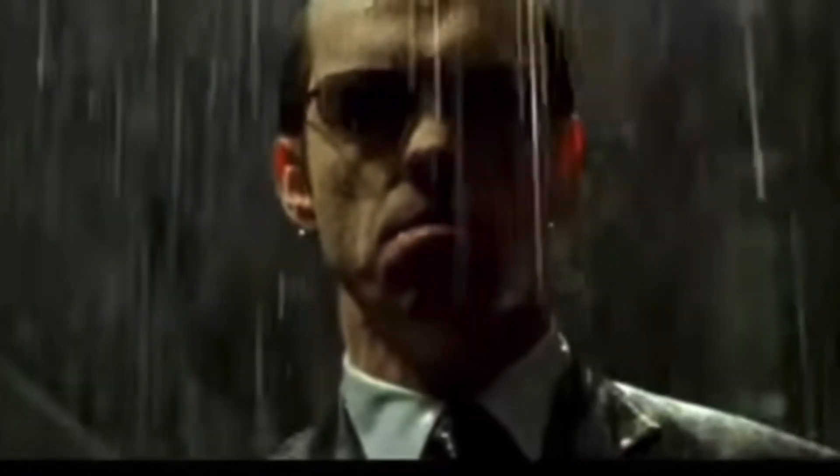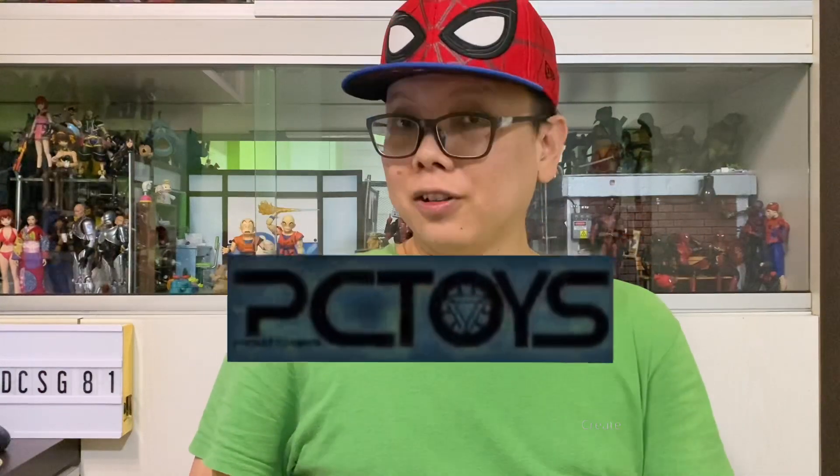Welcome back. Hey, how's it going everyone. I'm DCHU81 and welcome back for another quick toy news and today I'm very excited to be bringing you this news from PC Toys.